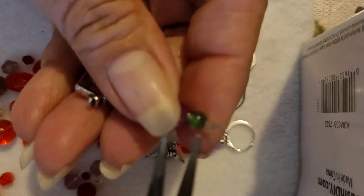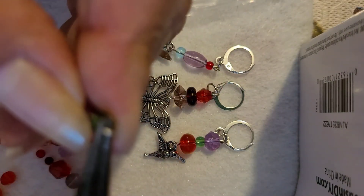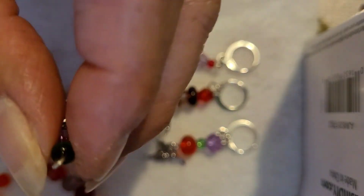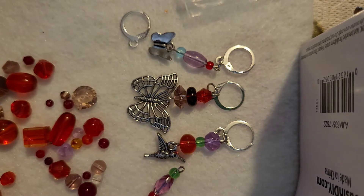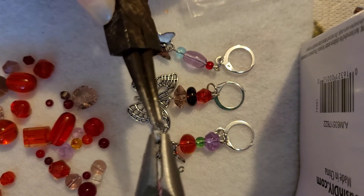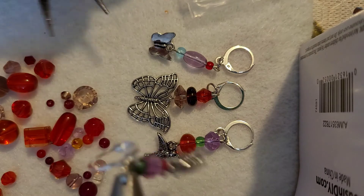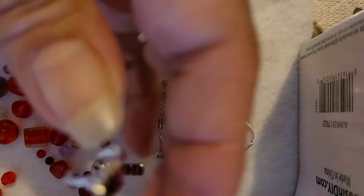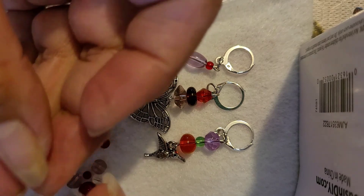Let's go ahead and close this up. Remember these are glass beads and when you're closing it you have to be careful not to break your bead. There we go. Again our jump ring — two pliers, open it up. There we go — and your lever back. Close it back up, close it, there we go. Flatten, pinch, one more flatten, and there we go — we have another set.